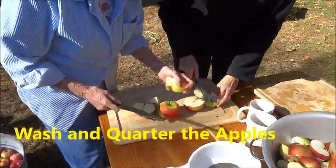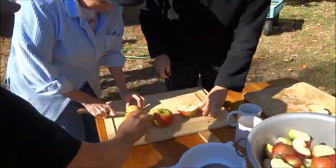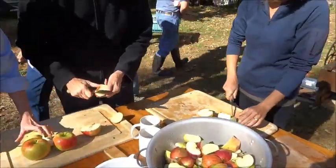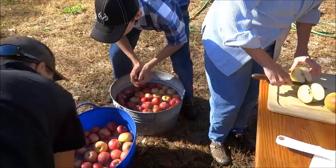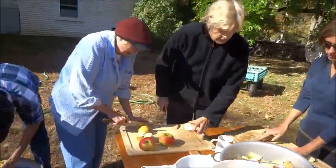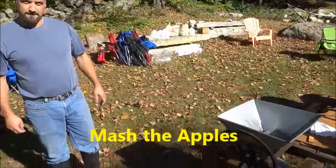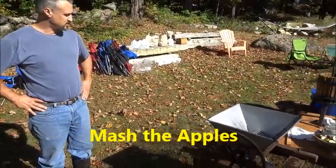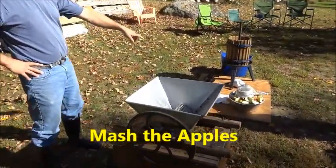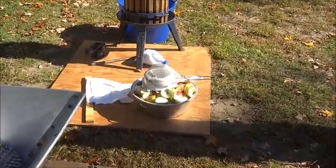You cut them up — quartering. These are the clean apples you bring over, and as you can see it's a whole team event here. We're going to chop the apples — we're pre-cutting them so that they go through the chopper easier, and we'll chop them up and make mash.